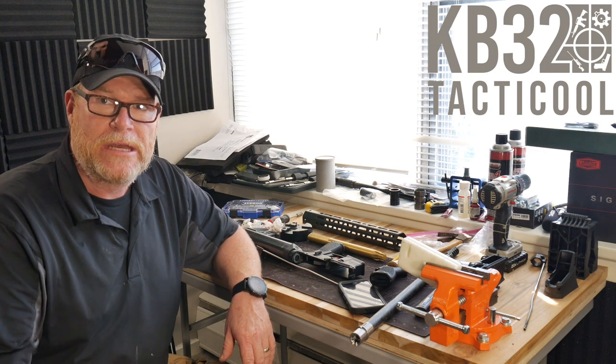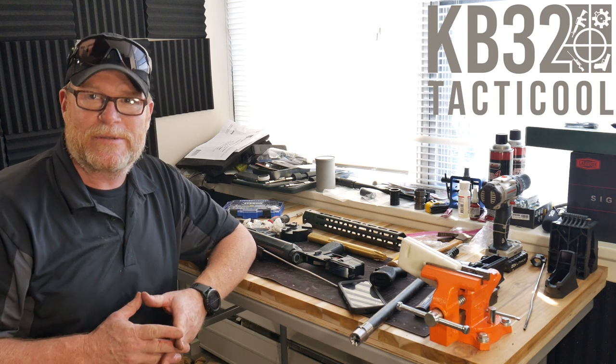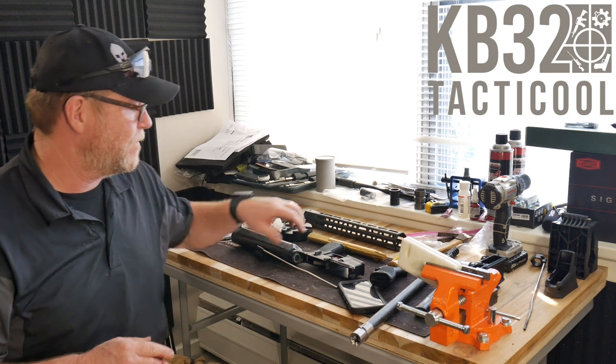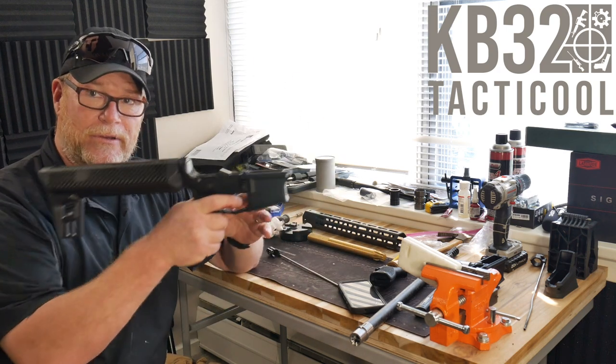Let's go, KB32. If you like the video, please give it a thumbs up. Subscribe if you haven't already done so. Support the red, white, and blue. God bless America. God bless those men and women in uniform 24/7 for our freedom — because freedom comes in 1.5 pounds of precision.